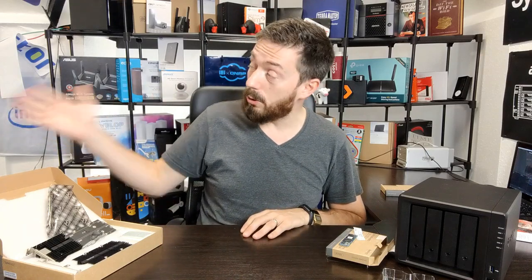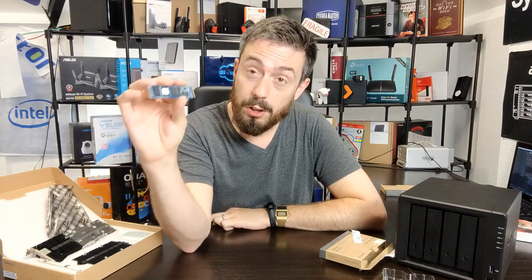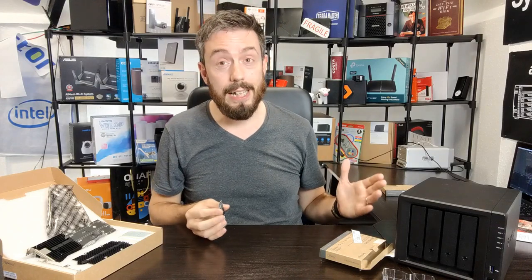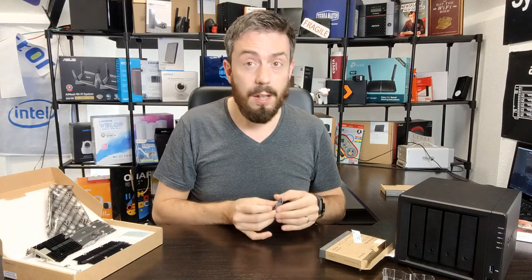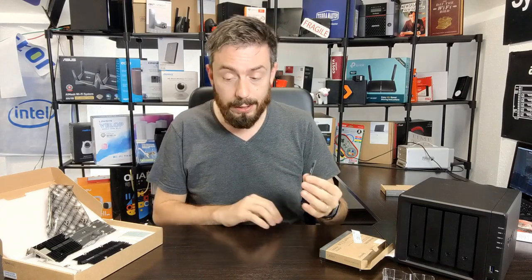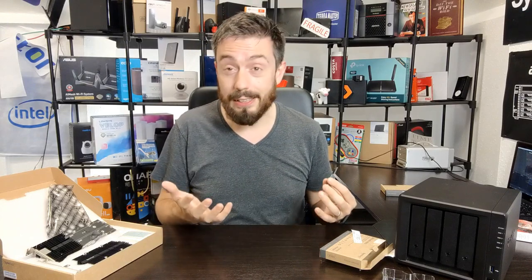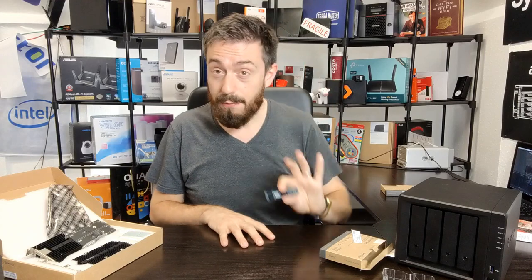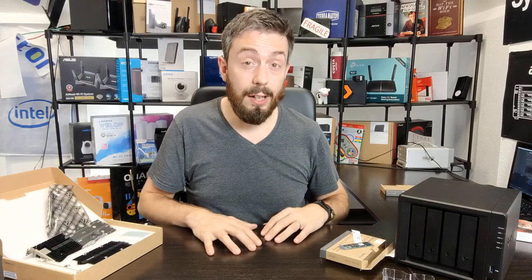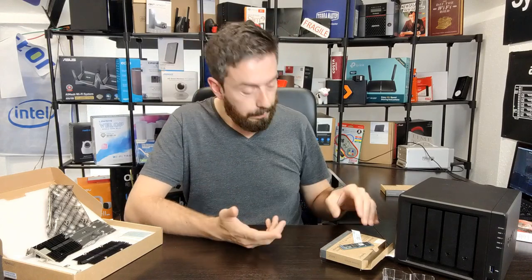Another pro: the drives deliver incredible read speeds over 3,000 MB/s, which should translate well in large caching setups. Crucially, these SSDs are being built in parallel with the NAS systems they'll be used in — this co-development means both the drive and the platform can be mutually optimized. The 500 TBW and 0.68 DWPD are solid figures for a first-generation entry. On the cons side: they can only be used for caching, not raw storage, and the price-to-capacity ratio isn't particularly competitive.